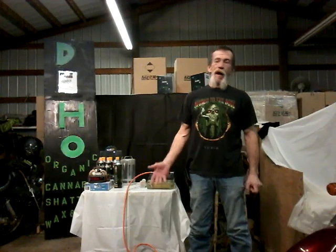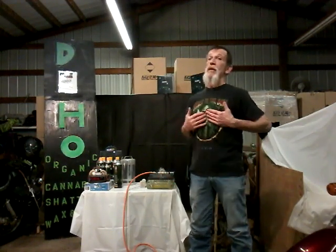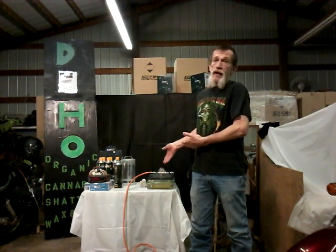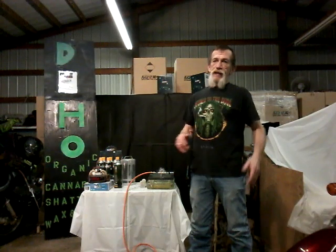It's not five-minute dabs — it's ten-minute dabs, much cleaner. It's been purged. I don't generally purge, but since I got this vacuum pump it speeds the process up by several hours.